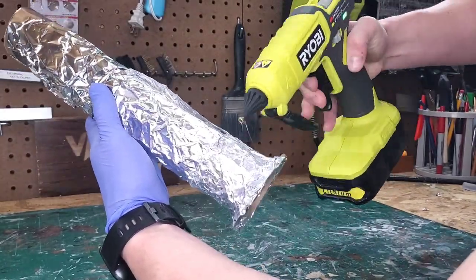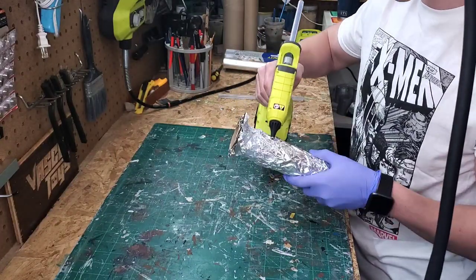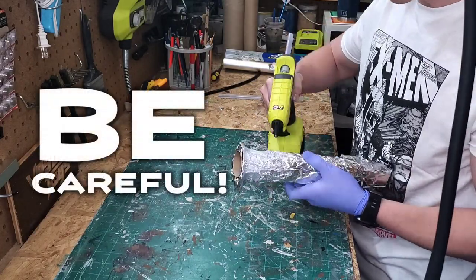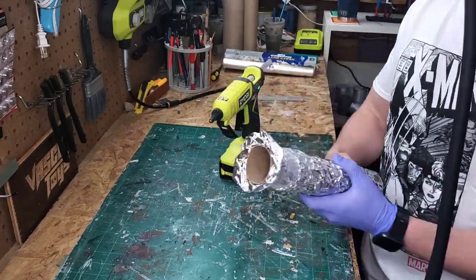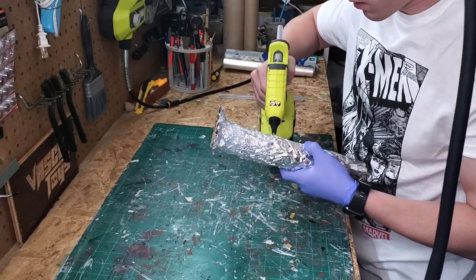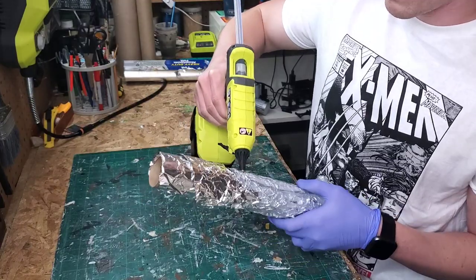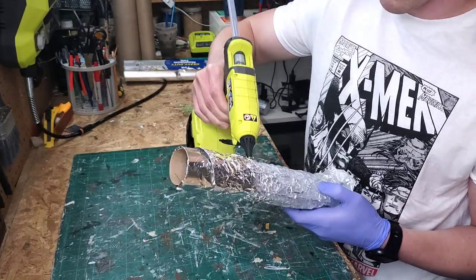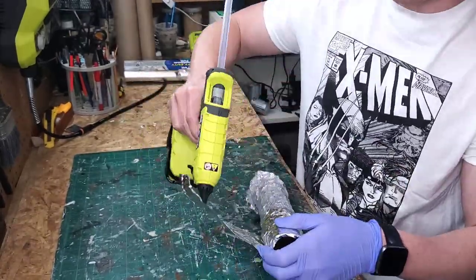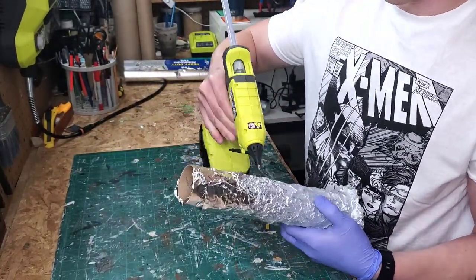The trade-off with this technique is you use a lot of hot glue sticks, so keep that in mind if you don't have many on hand. Also be careful where you place your hands — I burned myself a few times touching hot glue that hadn't dried yet. I found success doing the bottom part first, letting it dry, then flipping it over. I applied glue with an up and down movement — nothing too fancy, just trying to get full coverage.